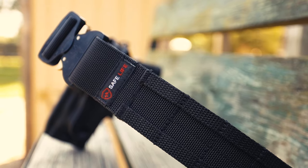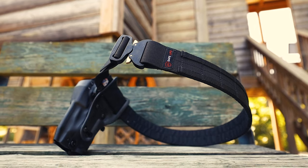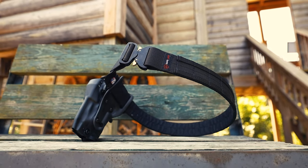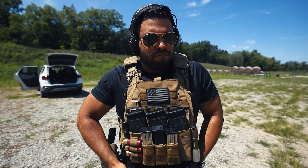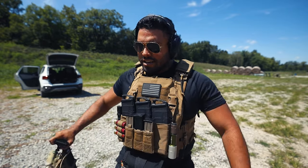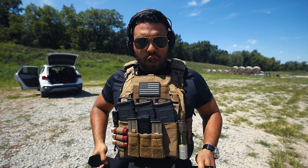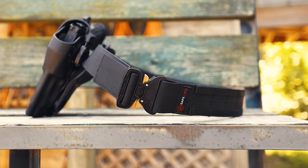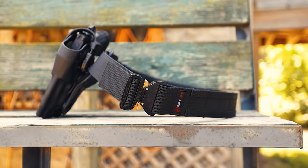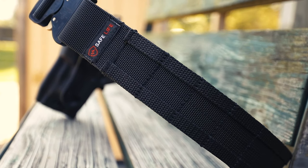Since I've used the duty belt on patrol I have not looked back at my leather belt. The Safe Life Defense belt not only stays on you with the cobra latch and the cobra buckle — you hear that click? Aside from the belt being badass and amazing, the velcro inner belt that it comes with is quite literally the stickiest thing you'll ever encounter. I could probably attach my firearm to this velcro and be just fine the rest of my shift.